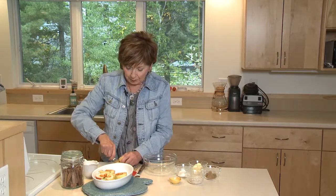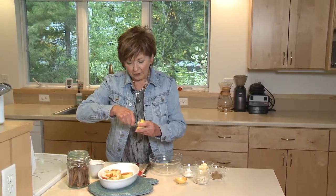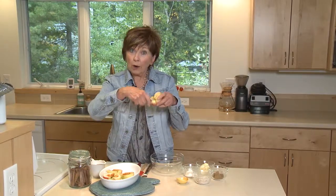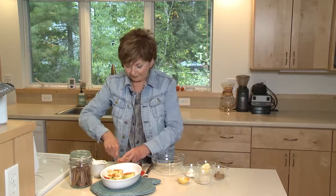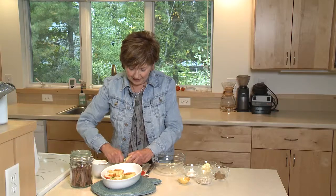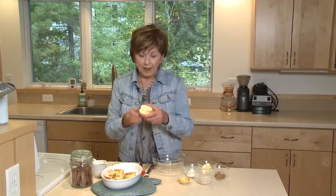I'm using a quarter teaspoon — it seems to be a good size. You just put it right into the middle of the apple and gradually scoop out that core with the seeds, and it comes right out. Just like that. Sometimes I leave the stem on if I want it to look a little bit pretty, but I take out that little blossom end.